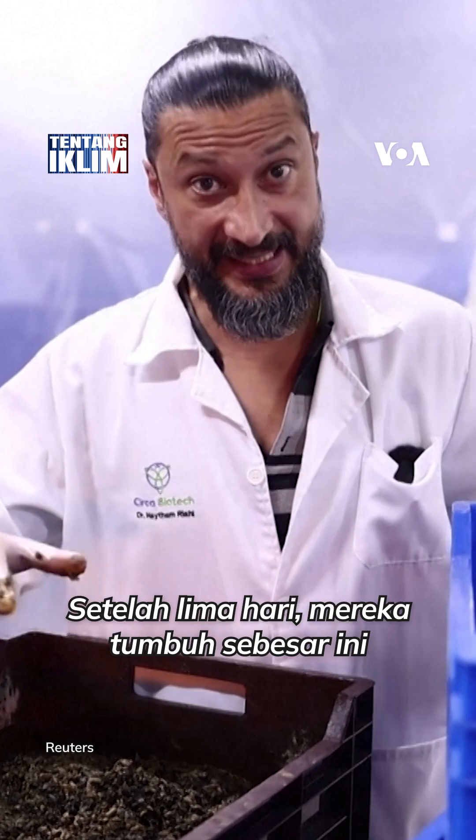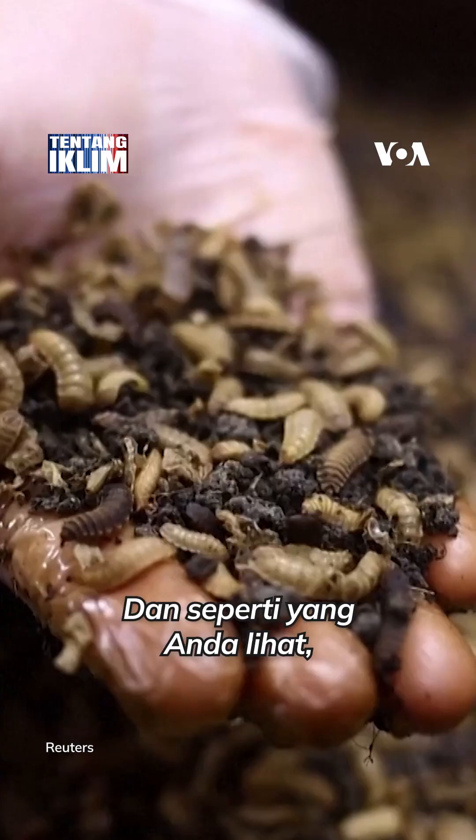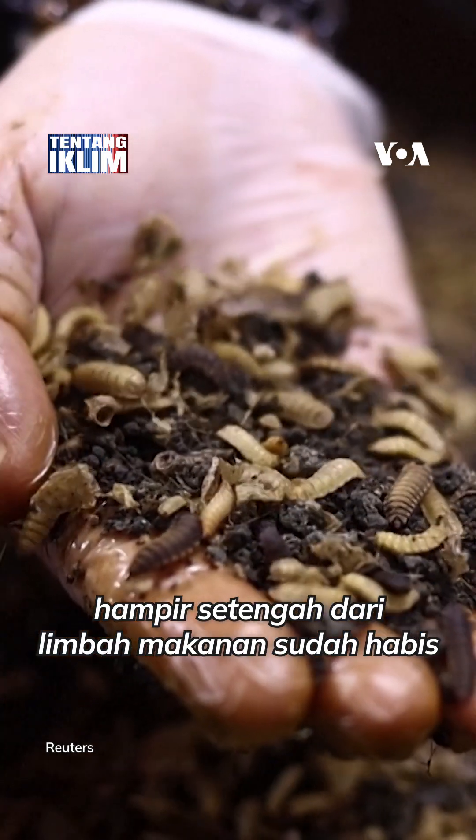Five days later they grow to this size and you see almost half of the food is gone.